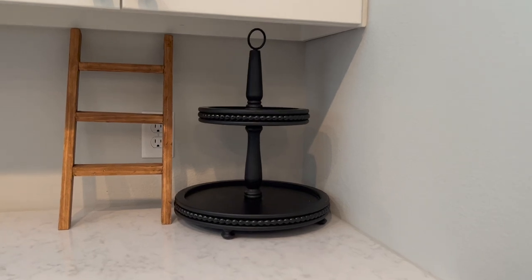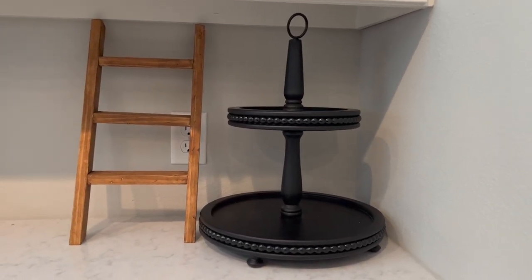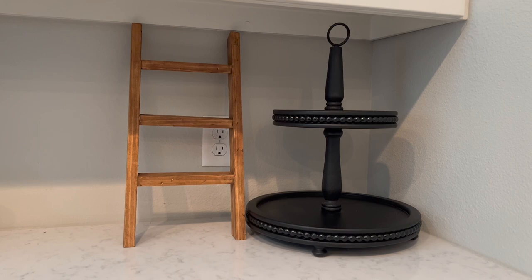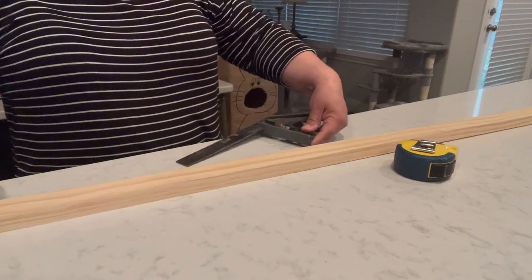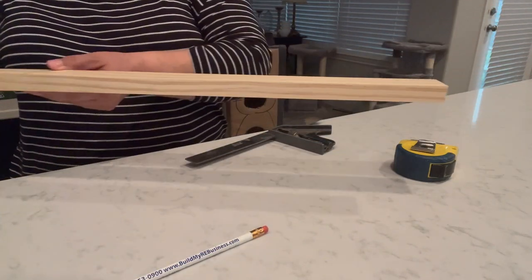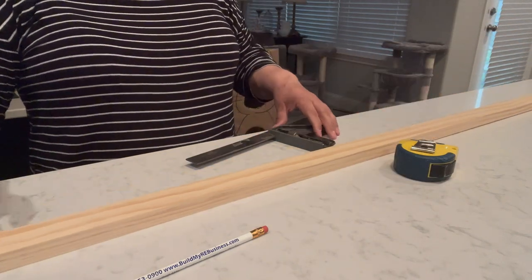I've got this little corner in my kitchen that needed just a little extra something. I have a tiered tray that I decorate for the season and holidays, but I felt like it needed something extra, so I decided to create a little mini tea towel ladder — and it is so easy to make. I'm using a 1x2 that is 8 feet long, costing around $8. I'm cutting two pieces at 18 inches for the sides and three pieces at 7 inches for the rungs.